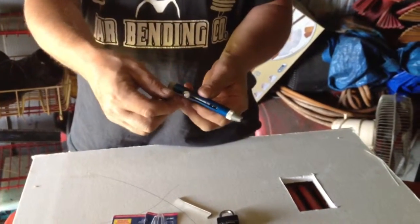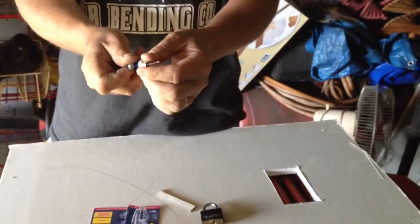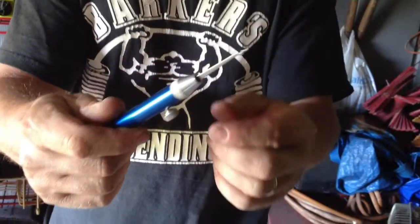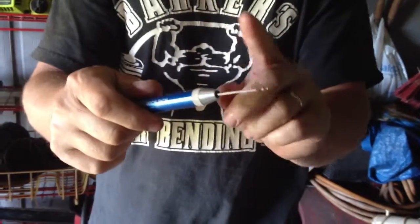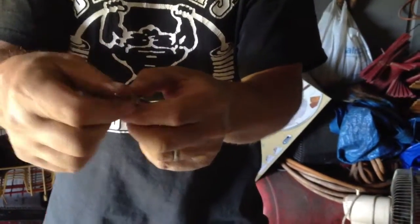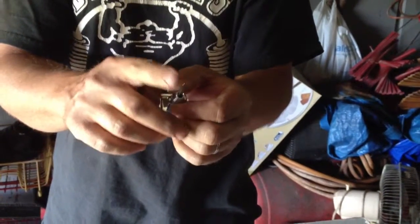This little set screw you loosen up a little bit, and you can slide your rake out here on the end, which is changeable by just taking this cap off. There's a little set screw inside there — you can pull your rake out and put a different one in, but it only comes with this one style.